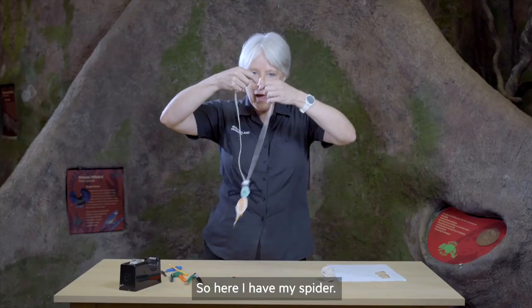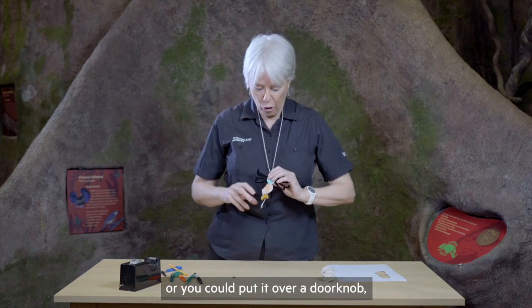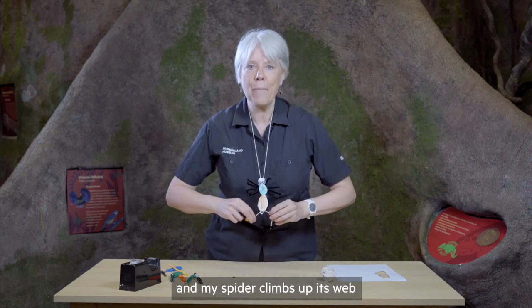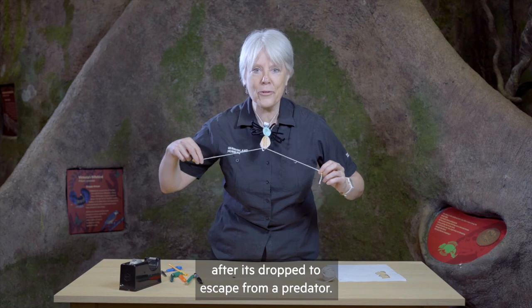So here I have my spider. I can put it over my neck, or you could put it over a doorknob. And I pull these apart — and my spider climbs up its web after it's dropped to escape from a predator.